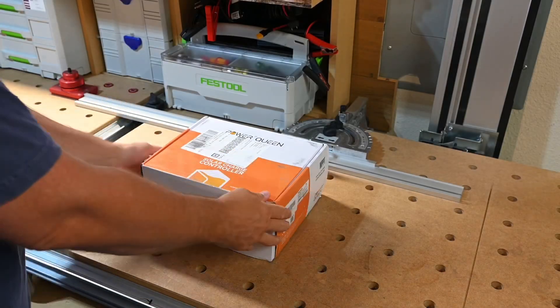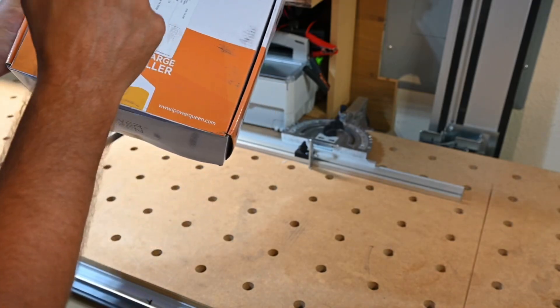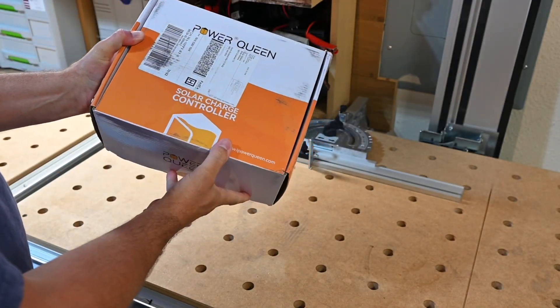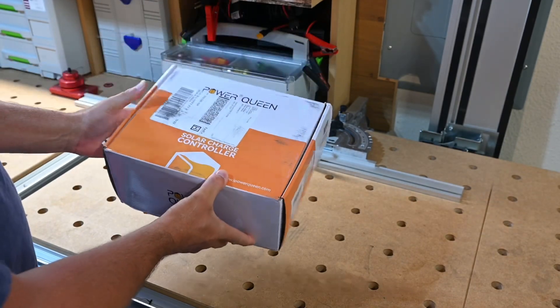What's going on everyone? Welcome back to the channel. Today we're going to be taking a look at something a little different. This is from Power Queen and it's going to be an MPPT multi-point power tracking solar charge controller.